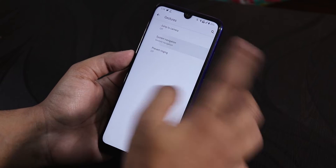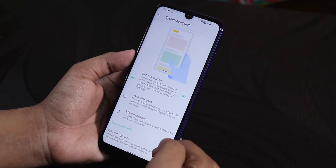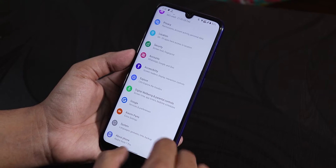Here we get the gestures option, and inside we get gesture navigation. Two-button and three-button navigation are available, and then we have full-screen gestures if you want to hide the pill option too. The Android 10 gestures are working flawlessly here.